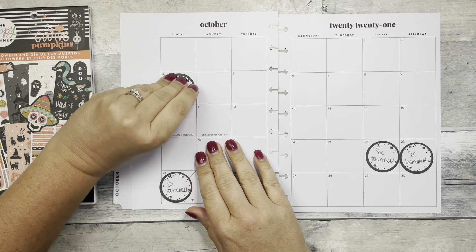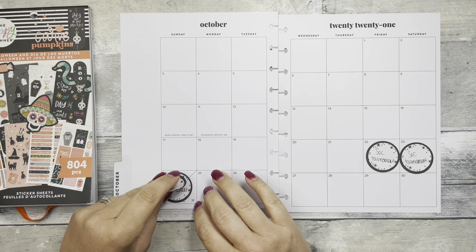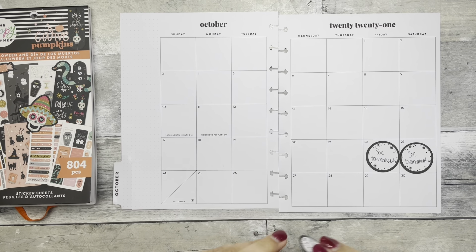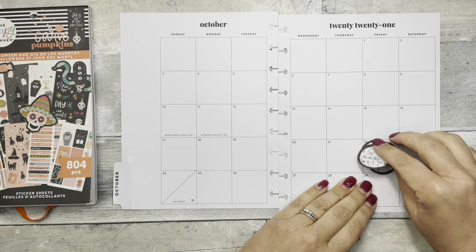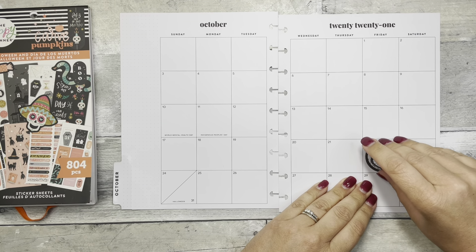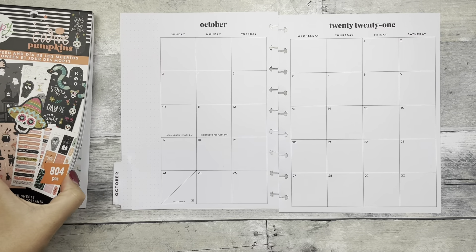This is my catch-all. I do have some little sticky notes here to remind myself of some soccer tournaments. I'm just going to remove those. There we go, and get started.